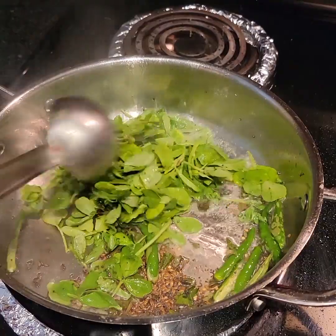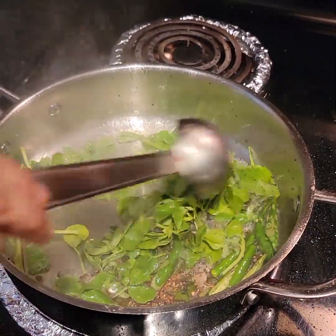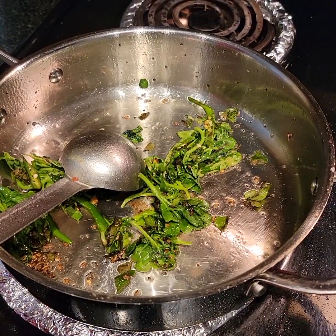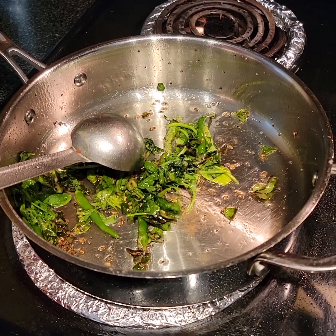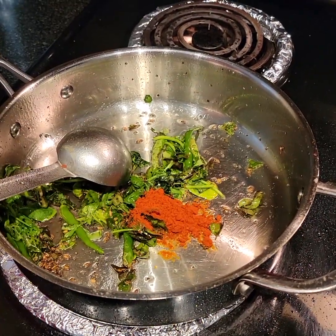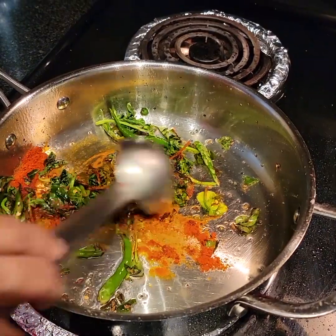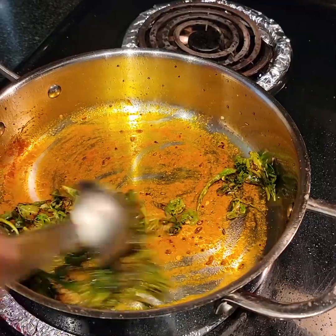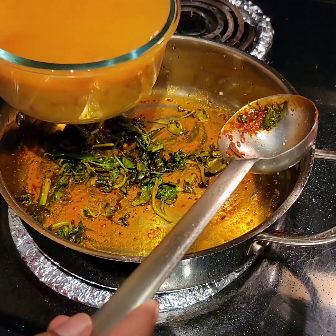Sauté it for some time. Now the methi leaves have almost cooked, so I'll be adding a teaspoon of red chili powder. Sauté it for some time, then we'll be adding the dal to it.